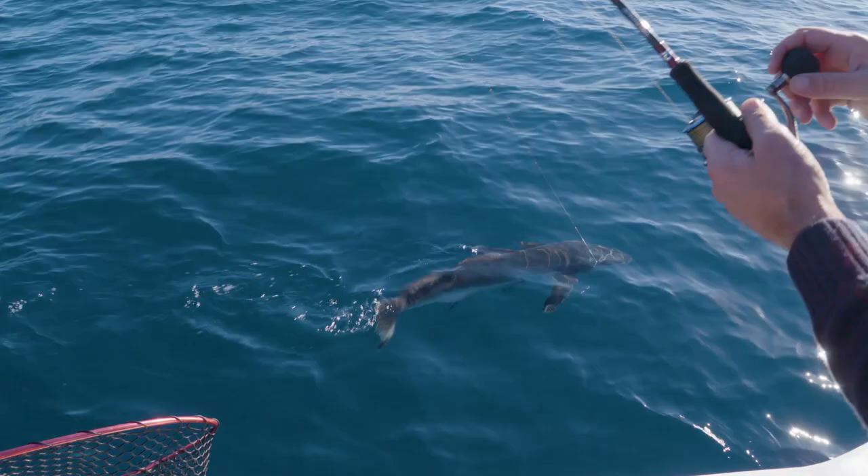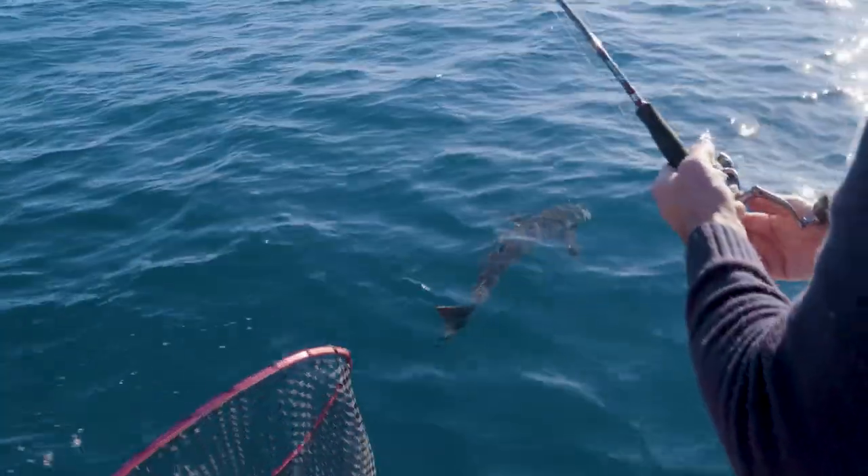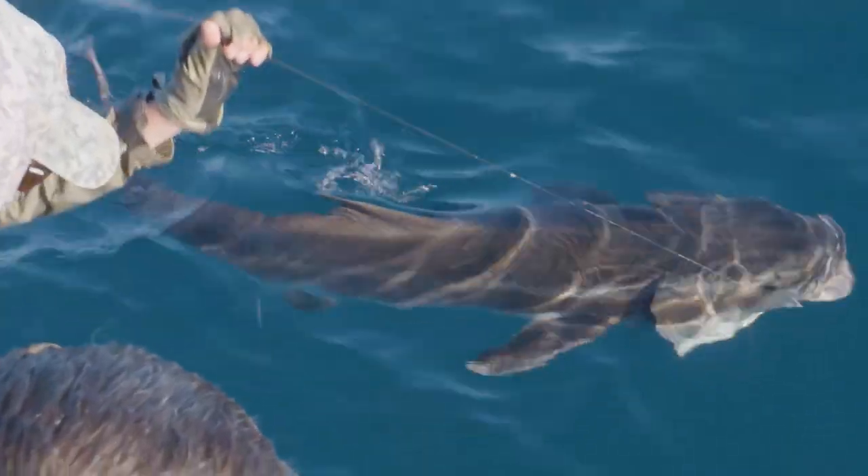It was absolutely maxed out — just a 20 pound leader and the fish was going on huge big runs. The sun was starting to go down. It was a battle right to the end, but we got it.